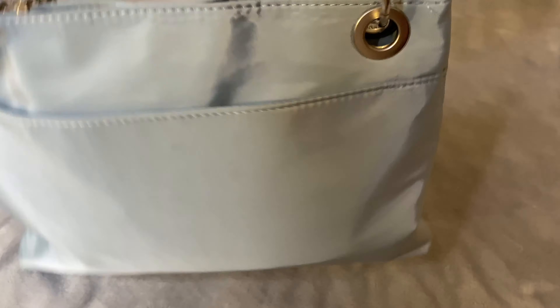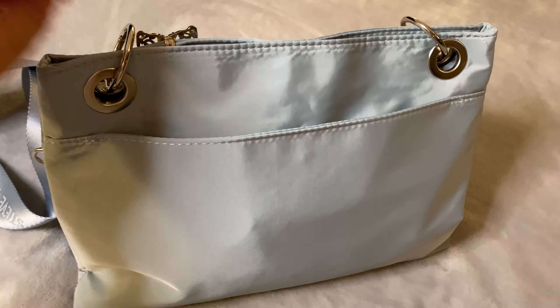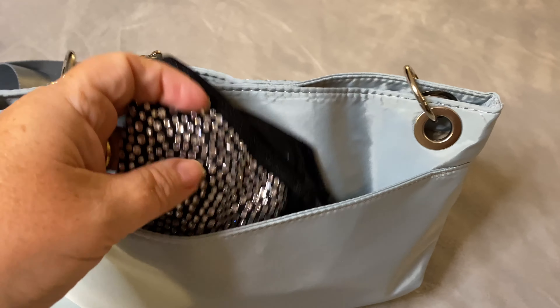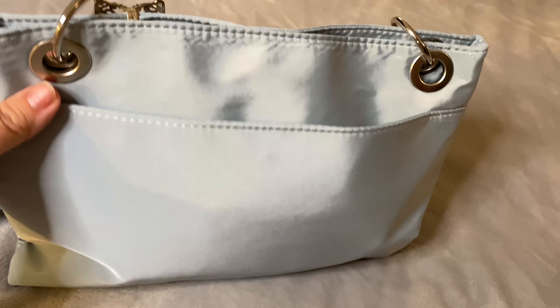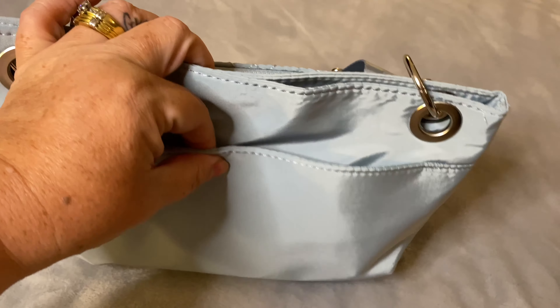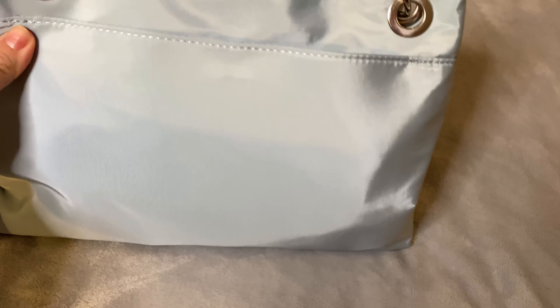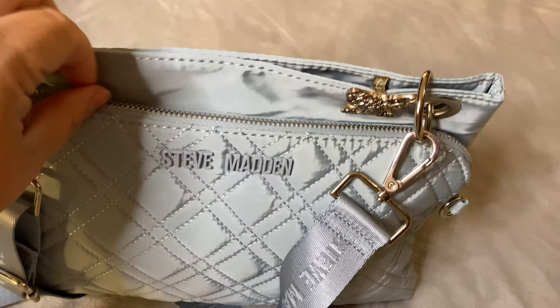This is the front of the bag and this is the back. It does have a full width pocket along the back — in here I keep my telephone and my face mask. As I said, it is machine washable. You can easily wipe this bag down as well. The top of the bag is a magnetic closure.